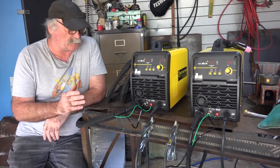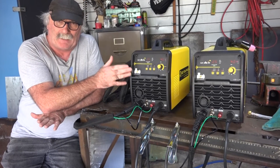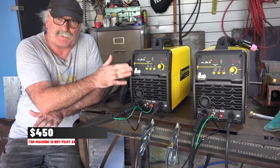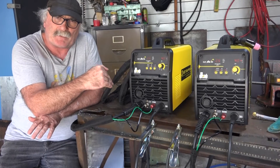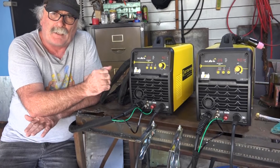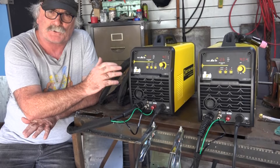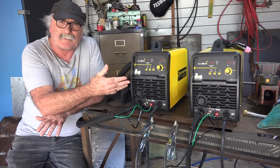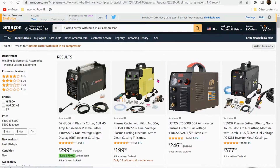Now if you have a look on Amazon guys, about the cheapest one of these sort of machines you can buy is about four hundred and fifty dollars, and the machine is not pilot arc. Whereas these machines are pilot arc — they've got a built-in air compressor. The only comparison I could find is about four hundred to four hundred and fifty dollars and it's not pilot arc. I'd recommend that you get pilot arc every time if you've got a choice, but I just didn't see any on Amazon that were pilot arc in that price range.